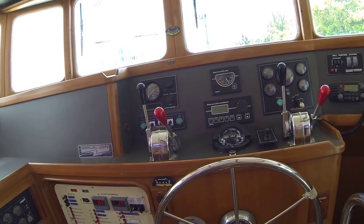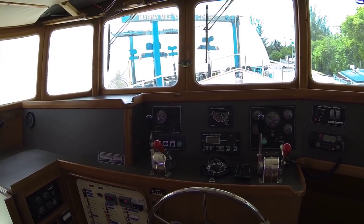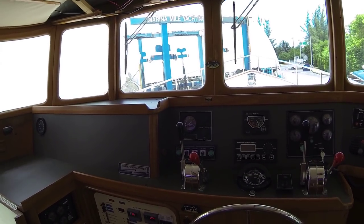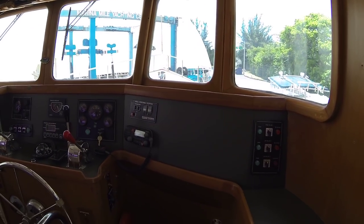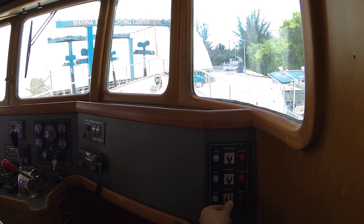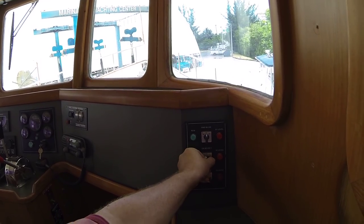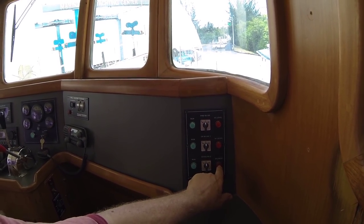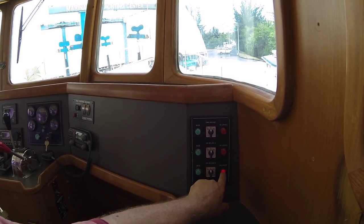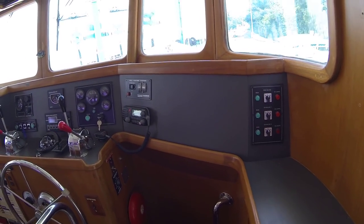The dashboard was all redone with new Mica, with all new gauge panels made for the engines and for controlling the fans and blowers. Over here is the bilge pump and alarm control panel, so you can turn all the pumps on manually. If you have an alarm, you can silence it while you go and fix it, and then cancel it once you've sorted out the problem.